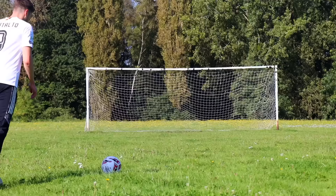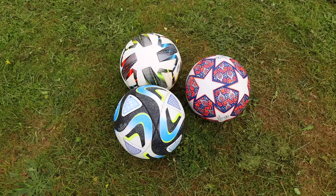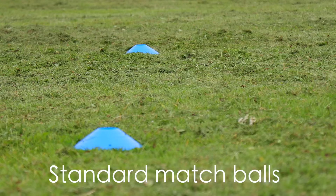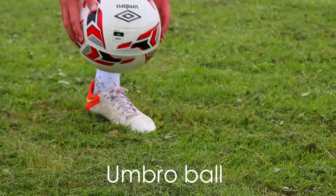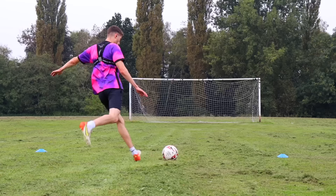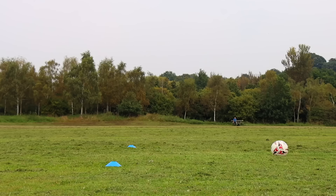After those first few shots, there was definitely something different about the way this ball moved, and I was 100% hitting more knuckleballs than I usually would. Now we move on to test number two — I'm going to take shots for 10 minutes with some normal footballs and then 10 minutes with the Umbro ball to see which performs better. I hardly hit any knuckleballs with the standard footballs. It definitely passed this test.